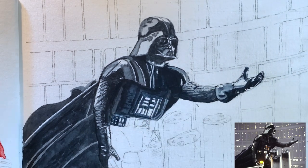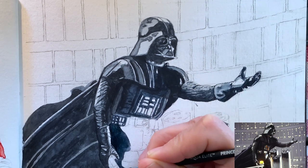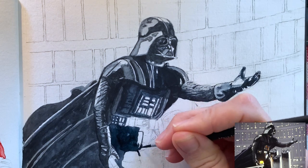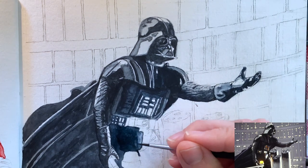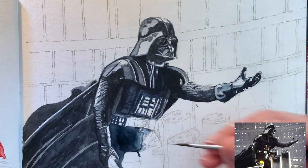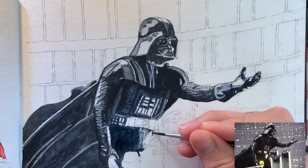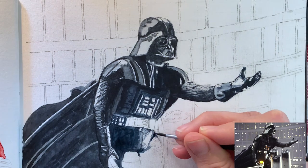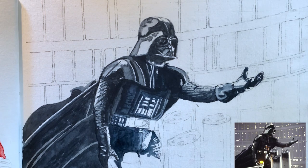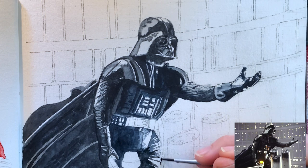And now we're moving into his pants, which were super dark. And he has this sort of like a cod piece that went in front — that was interesting to paint. It's a little reflective. Had to show that, and then showing some creases and wrinkles in his pants, leggings, whatever they are.